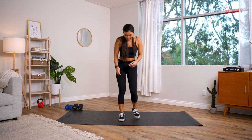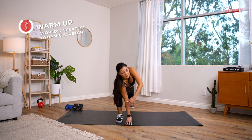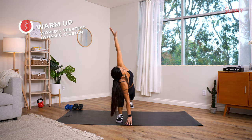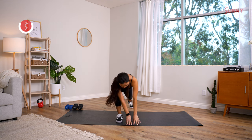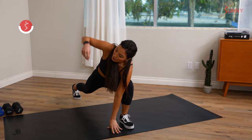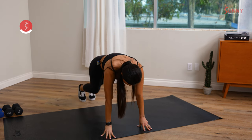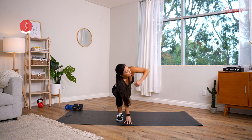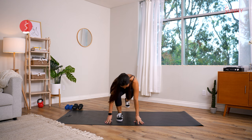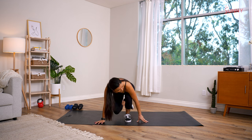Going into the World's Greatest Stretch again — step one leg back, try to open up a little bit more this time, a little bit deeper into that lunge. Arms all the way up to high plank position, step that leg back, other foot forward, open up the chest toward the side of the room. Look to the side — keep that going.